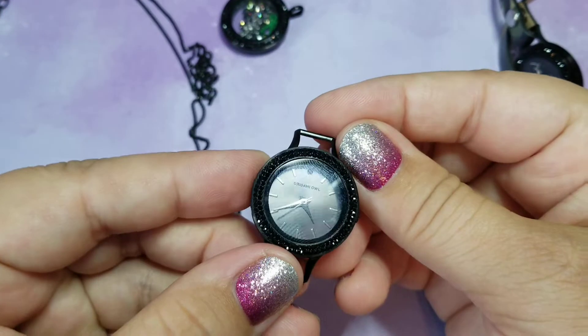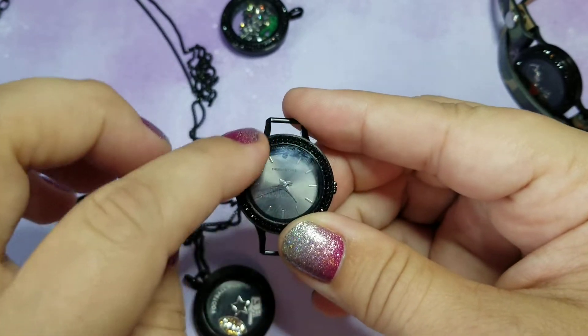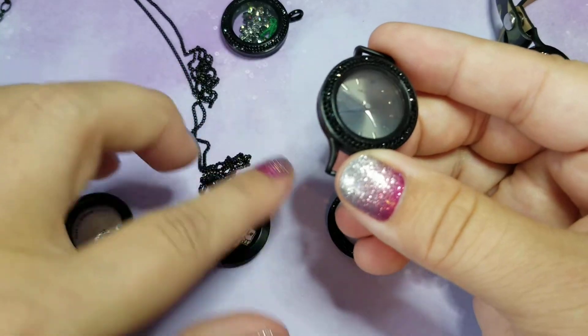The medium is also the size of our brand new watch. Again, you don't have to have the Swarovski crystal — it's just an option, or you could get the plain.